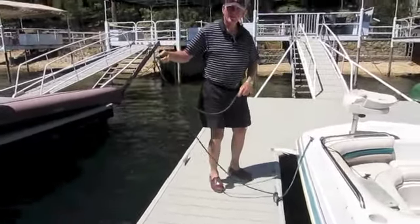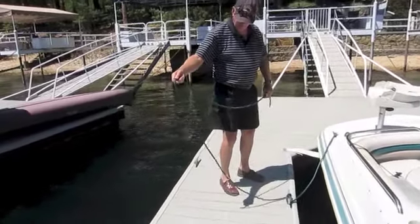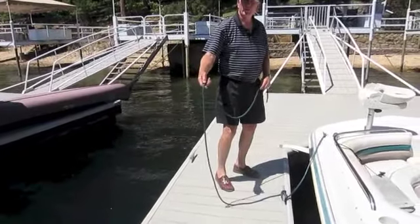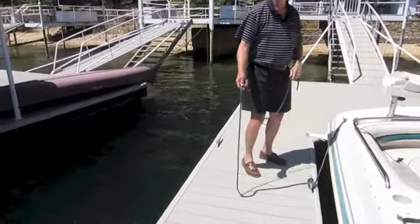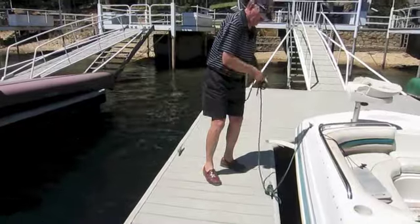Now we're going to toss a locking hitch on there. This is kind of fun. Stand with your hand about three feet back and maybe a foot to the side from the prong you're trying to throw it onto. The trick here is to flip your wrist to create a loop that travels right down onto the prong. Just like that.